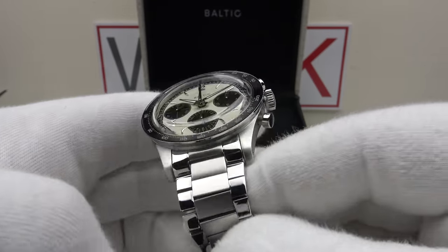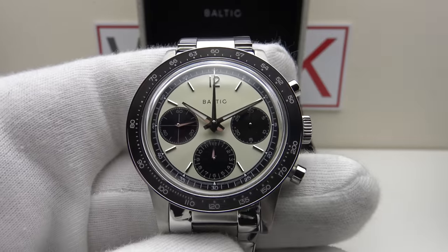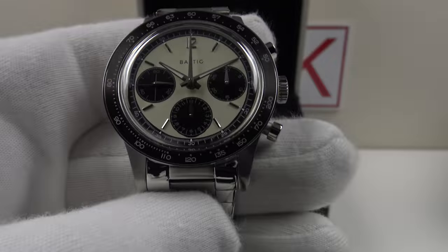I can't provide a wrist shot unfortunately as there aren't enough links in the bracelet. Moving on to the lume test: using my 100 UV LED torch to charge it to the absolute maximum peak. As you can see, they have used BGW9 Super-LumiNova — lume dots on the applied indices and fully lumed dolphin hands. The dolphin hands are correctly proportioned; one can clearly differentiate between the hour and minute hand. This is clearly five to six layers of BGW9 applied to the dolphin hands.